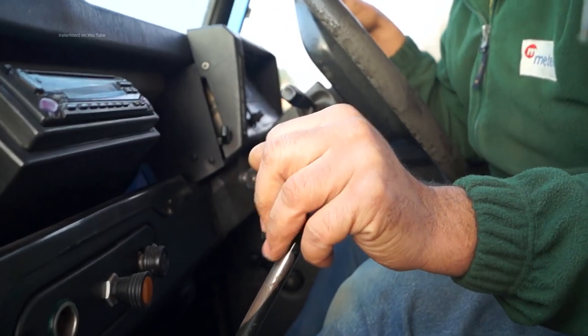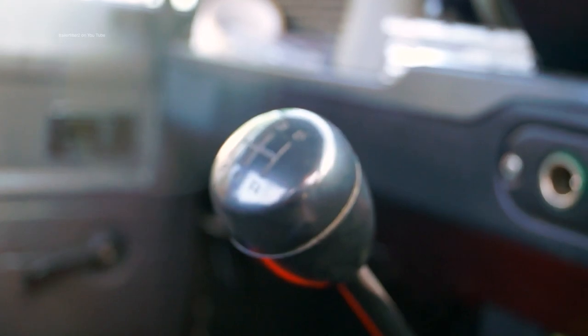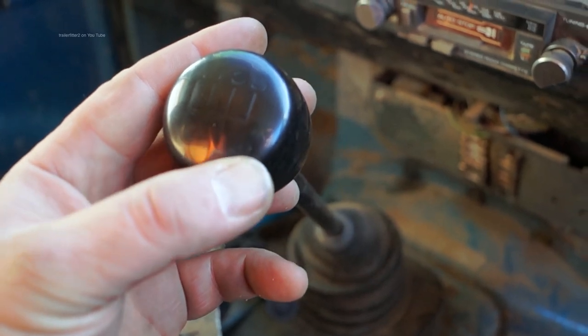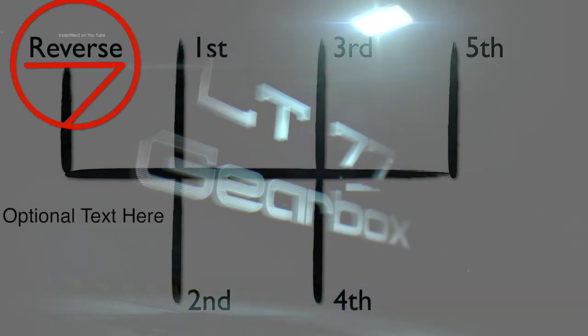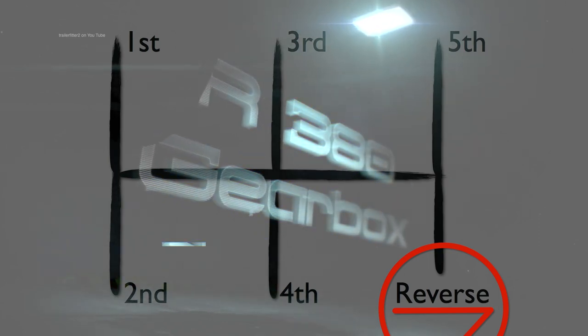Welcome again to the Trailer Fitter's Toolbox. The simplest way to actually tell the difference between the LT77 and the R380 is to look at the top of the gear stick — you'll see the gear selection pattern. The LT77 has one layout, and the vital point here is to pay attention to the position of the reverse. With the R380 gearbox you'll have a different gear selection.